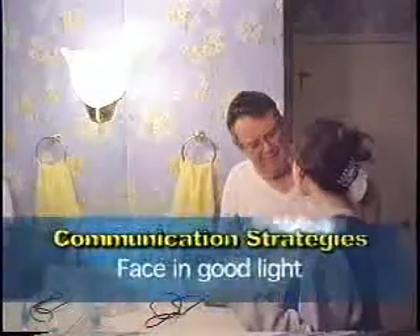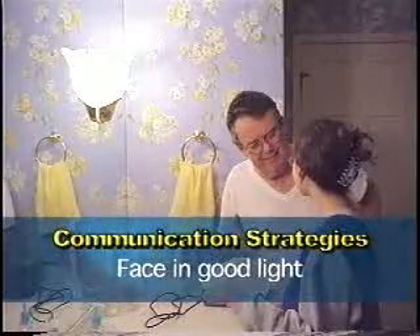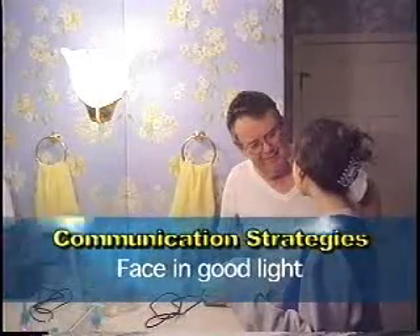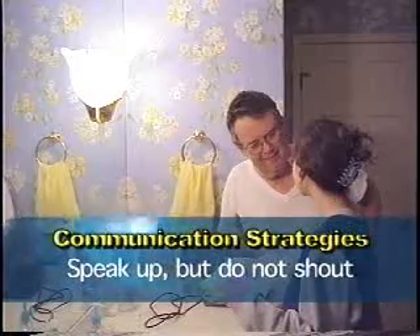Be sure to face the person in a good light. Speak up, but do not shout. Many times I have seen people shouting into hearing aids of hard-of-hearing people.